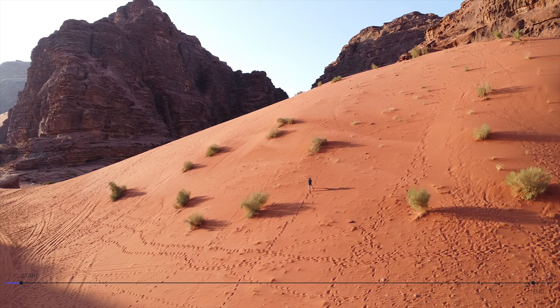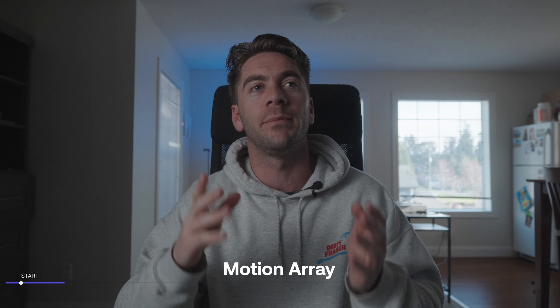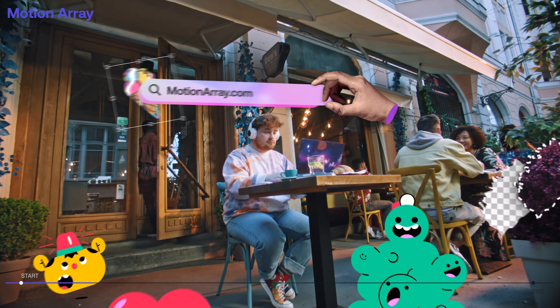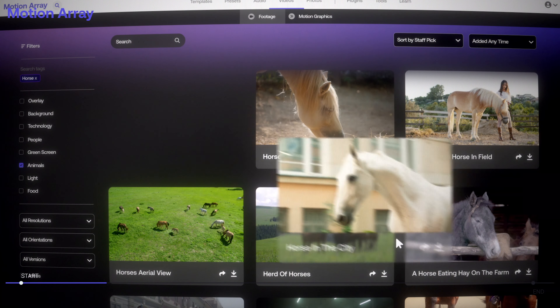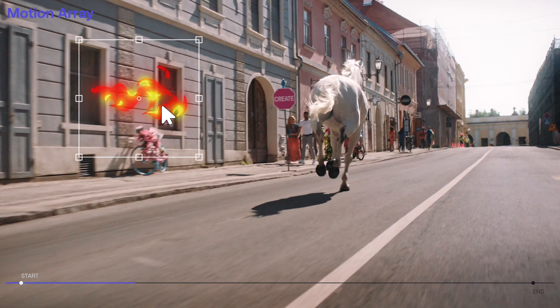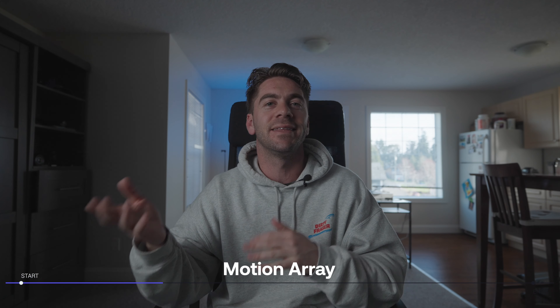Have you ever had your drone footage come out really choppy or jittery? That's probably because you're not using the proper shutter angle. But thanks to today's sponsor, Motion Array, we have the ability to fix that using some of their assets. Motion Array is an online platform designed to make you a better editor, and they have hundreds of thousands of assets that literally make you look like a way better video editor than you actually are.